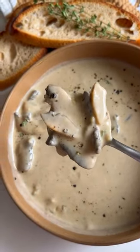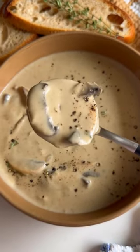If you never know what to make with that big package of mushrooms from Costco, save this post and make my creamy, no-cream mushroom soup.